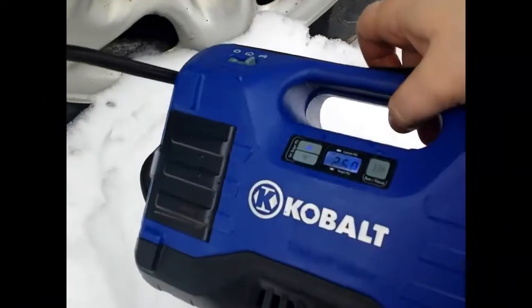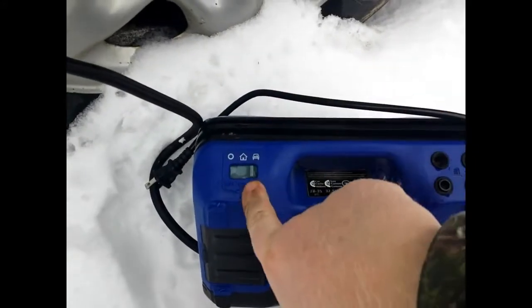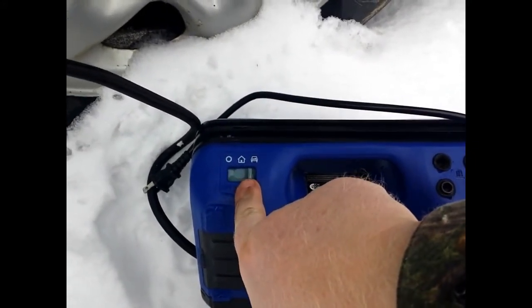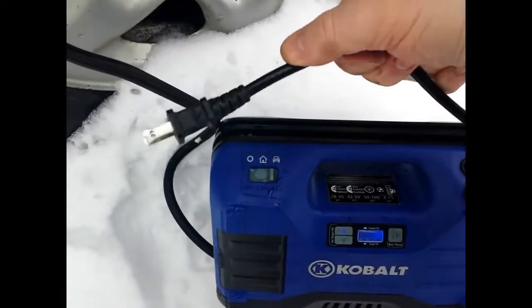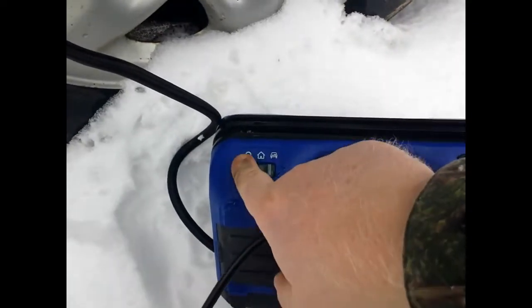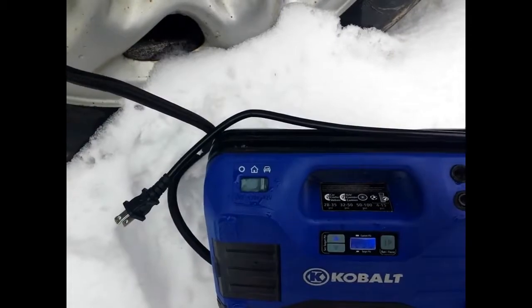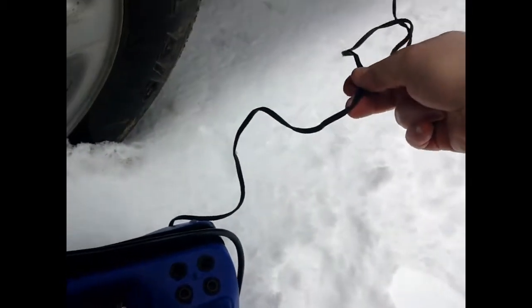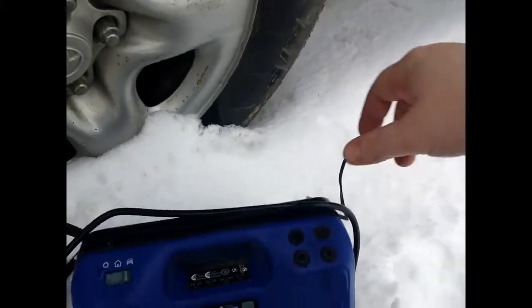These compressors are very small and they're just a great little compressor. You can see here your selector switch to select the type of power source that you're using — either the accessory on your vehicle, or you can use an extension cord and plug it into an outlet. They are a great little piece, real handy. The cord that comes with them for the accessory power seems to be long enough for your standard vehicles to be able to air up your tires.